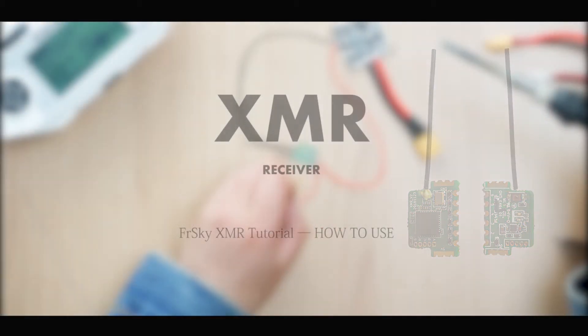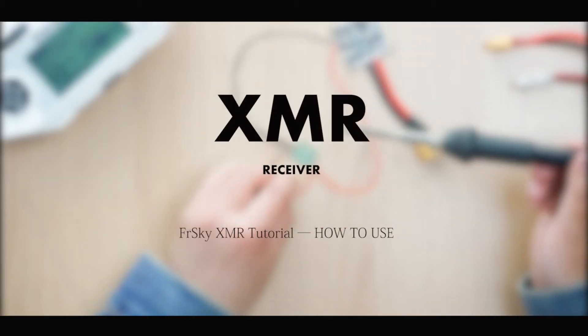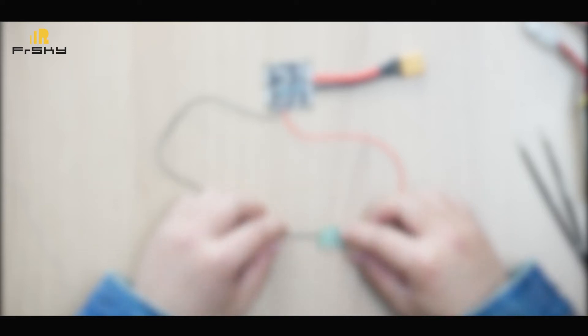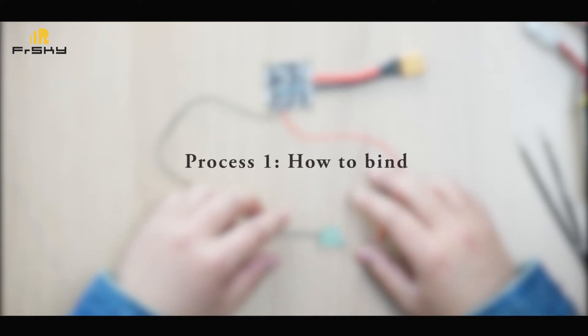FreeSky XMR Tutorial: How to use. This guide covers how to bind, how to connect to a server or ESC, and how to update the firmware.